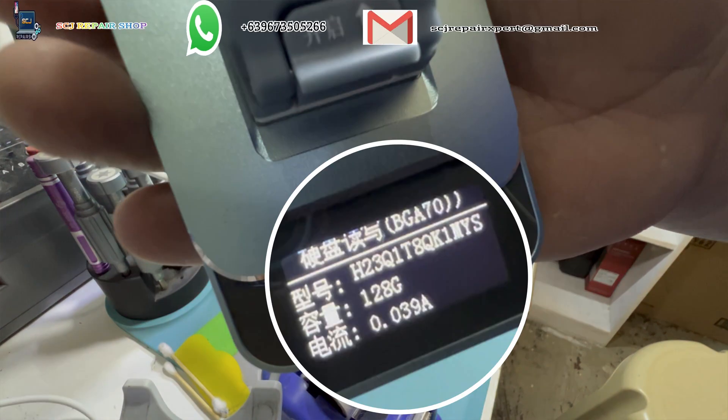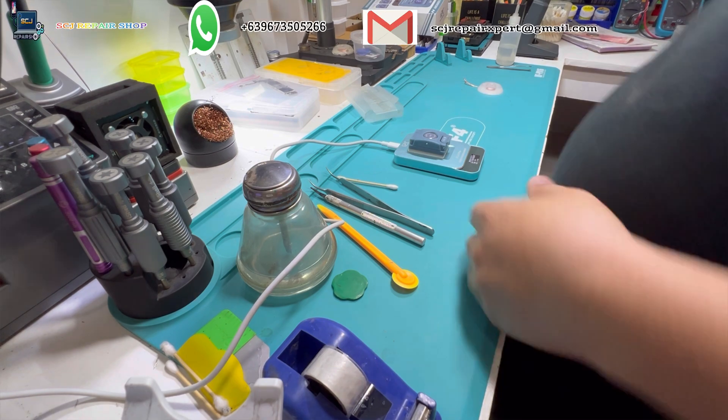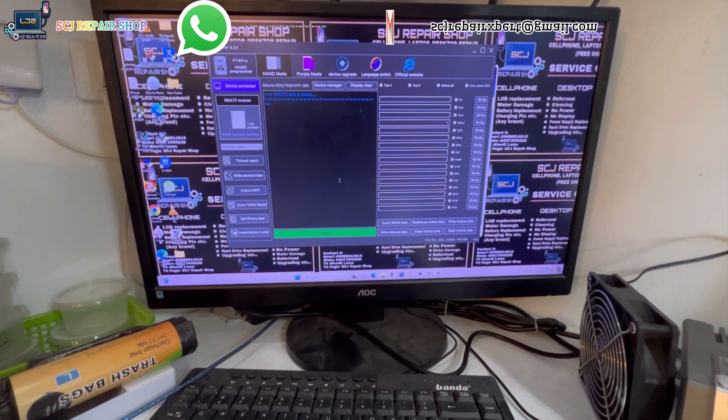Here we go guys! The chip is placed on my programmer and the details are correct as I expected. Now I need to read our client's chip to save the original data, and then copy that original data onto our new chip with 128GB storage capacity.